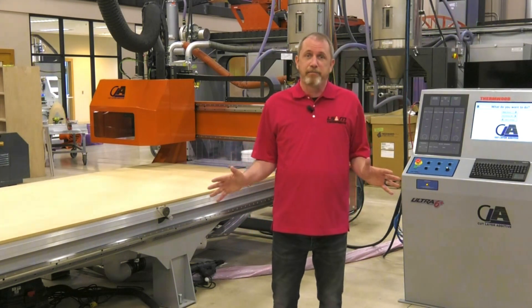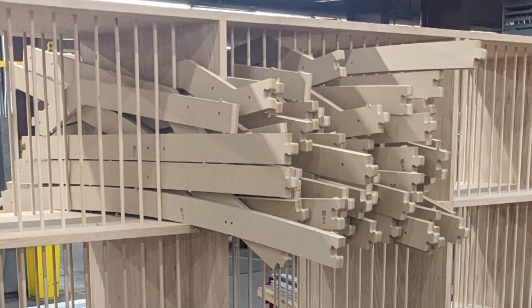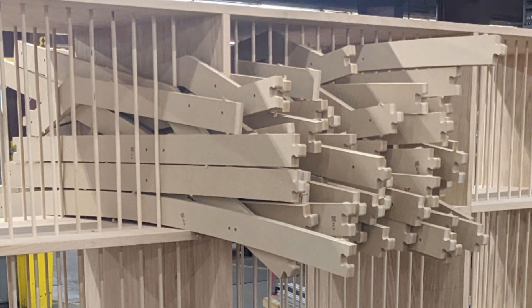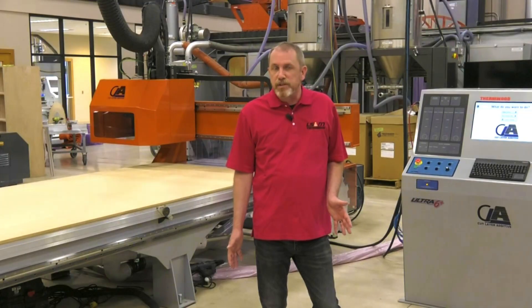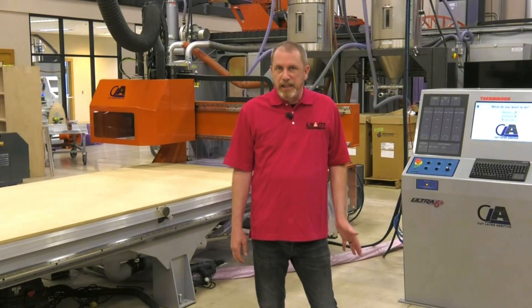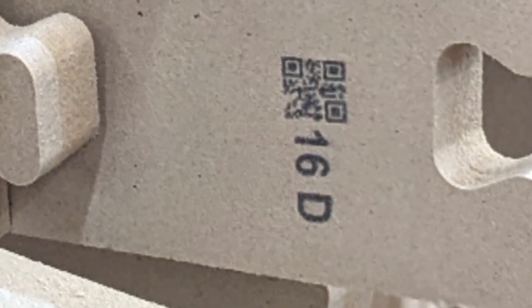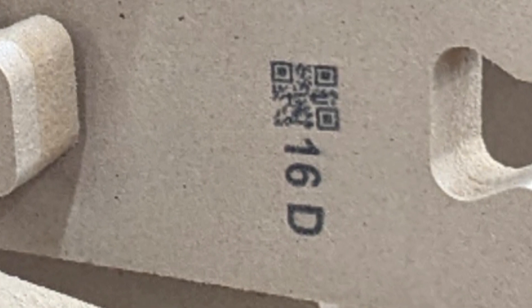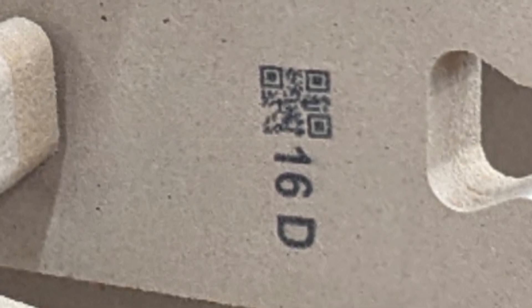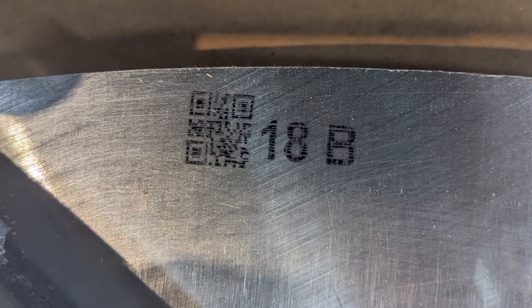Now we have parts — lots of parts — but these parts all look kind of the same, like a giant jigsaw puzzle. How do you know what's what? The machine, in addition to cutting, prints information on each part telling you which layer it's on and its position on that layer. It also prints a QR code in case you ever have to re-cut it — and yes, it's smart enough to read the QR code if it needs to.